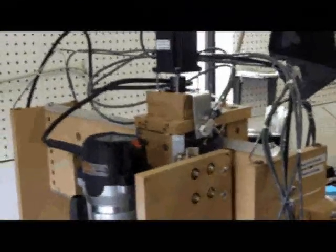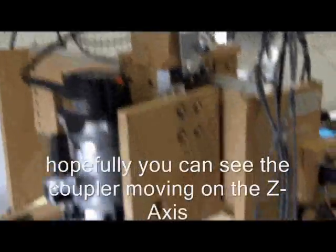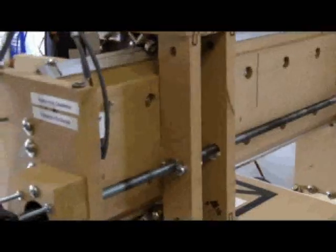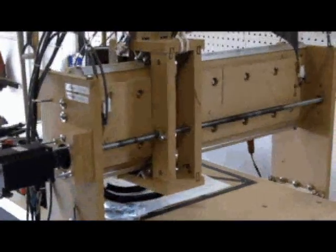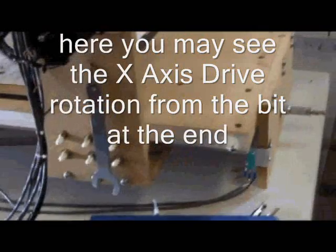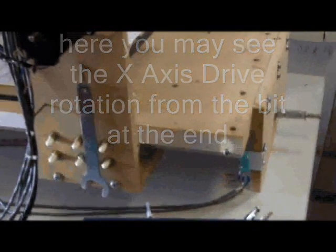X-axis! X-axis! X-axis! Let's see — I've got a little spindle in the back, it's spinning like mad.